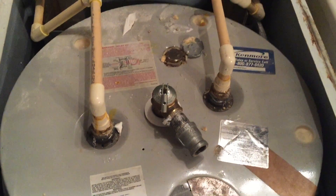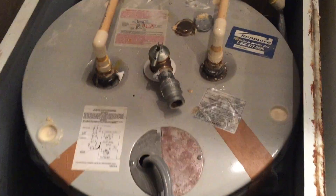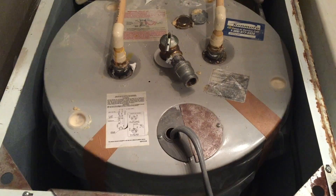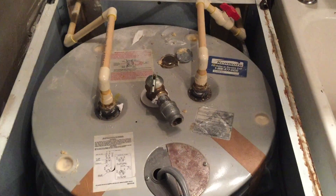We got rid of the pressure for about 30 minutes and we're letting it fill up now. We also turned the power off so those elements weren't trying to burn themselves up. We'll get our new rod in — we put our peroxide in and left it sitting there for a little bit. We're gonna see what happens and hopefully it won't smell anymore.